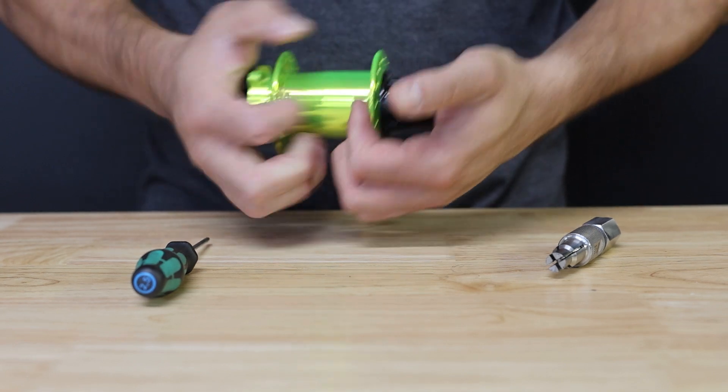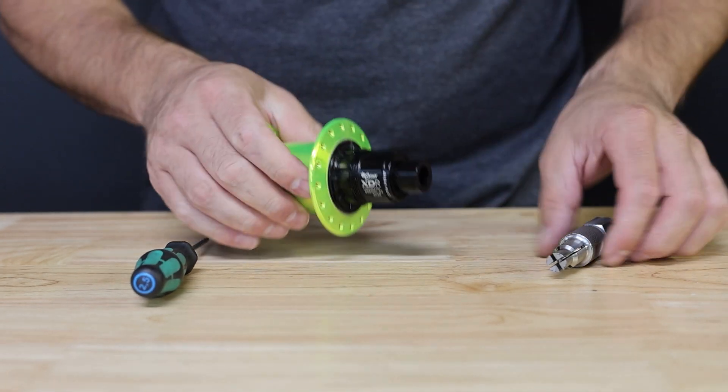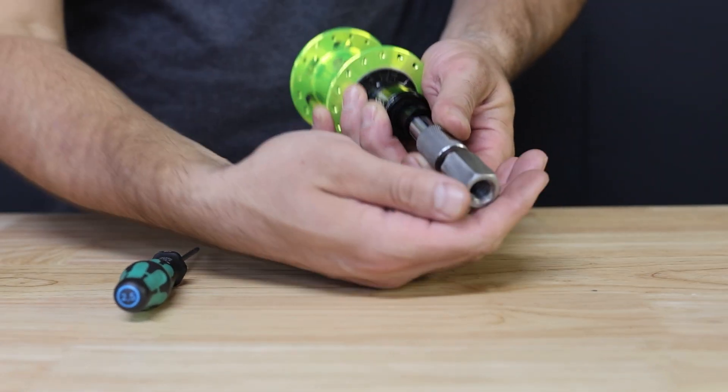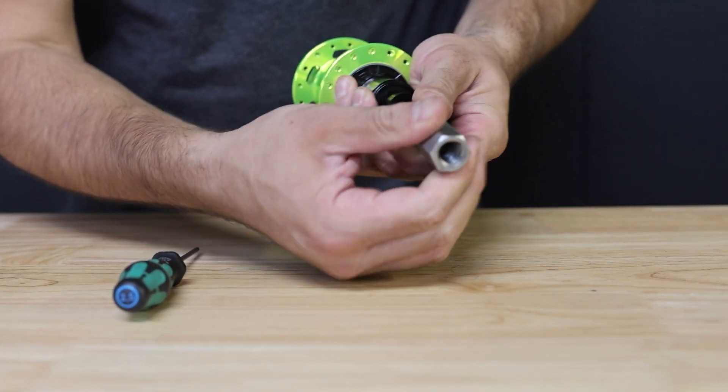When using the bearing puller, be sure to find the small gap between the end cap and the axle to engage the collet.